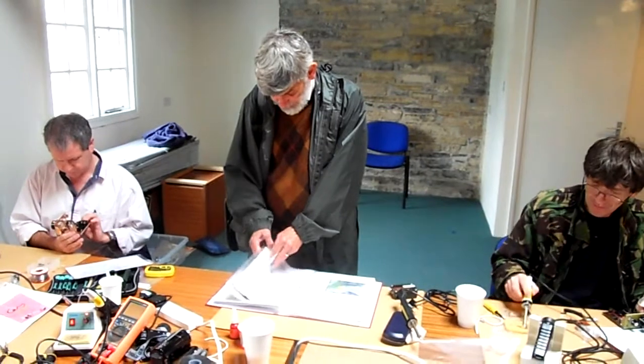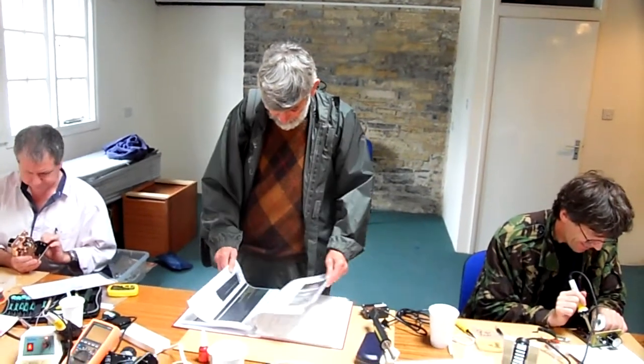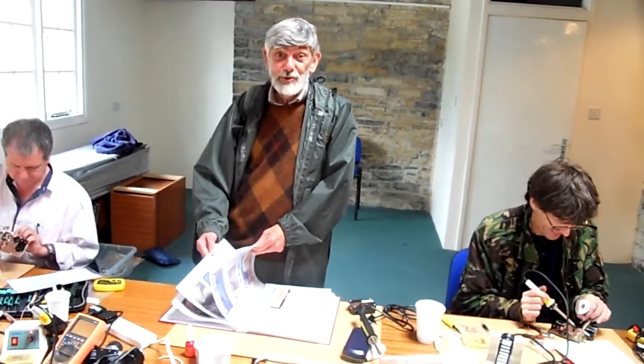And here we have George Dobbs, Reverend George Dobbs, G3JVL, who writes regularly in Practical Wireless and is one of the greatest exponents of homebrew radio I can think of. And why aren't you building a receiver? I've got too many now.